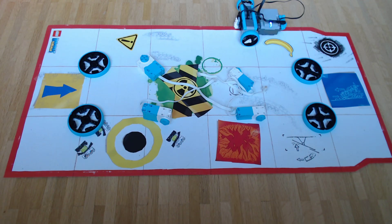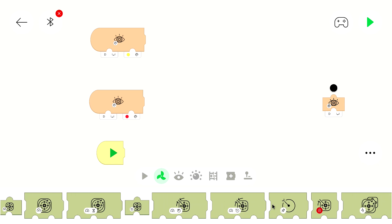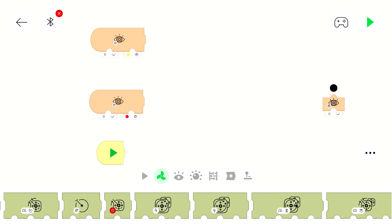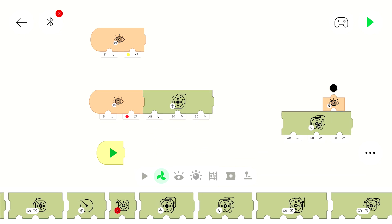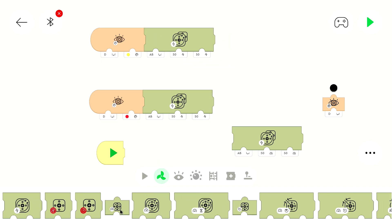If it drove a bit too far, we want it to move back to the line — and you can see that would be a right turn. I went to the second difficulty because there is a block we can use to control both motors with one block, but you can also use two separate blocks. I will use power control rather than speed control because that works for all motors, but you can use speed control blocks too. This would be the equivalent block for speed control if your motor supports it.